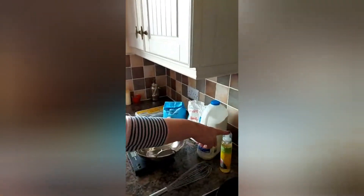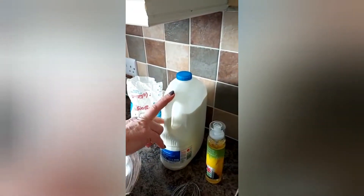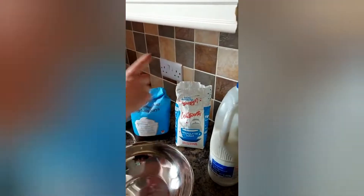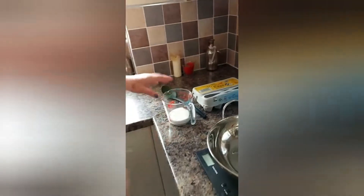Morning guys, Susie here, hope everybody's okay. Thought we'd make pancakes this morning for breakfast. Here we go — we've got the ingredients: some oil for the frying pan, some milk (you can use any kind, whether it's blue, green or red top), some sugar — again, any kind, granulated, castor, whatever you've got handy — some self-raising flour, and some eggs. I've already weighed my milk out.